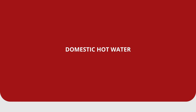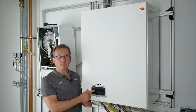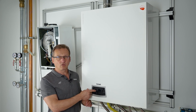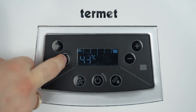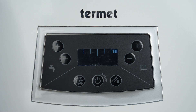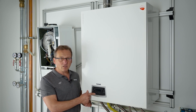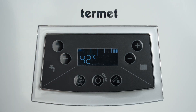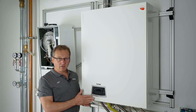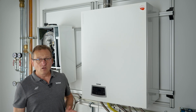To change the hot water temperature setting, briefly press the plus and minus buttons on the side concerning domestic hot water, marked with the tap symbol. On the left side of the display, the current temperature of the hot water will start flashing. Using the plus and minus buttons, we can change the value within the range of 30 to 60 degrees Celsius. The change is completed automatically after five seconds of inactivity or by pressing the reset button. The heating and domestic water values cannot be changed when the boiler is in standby mode or in emergency lock state.